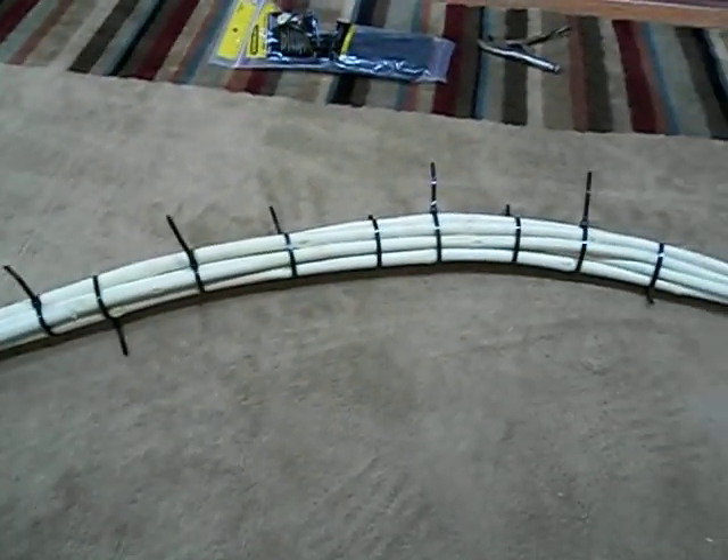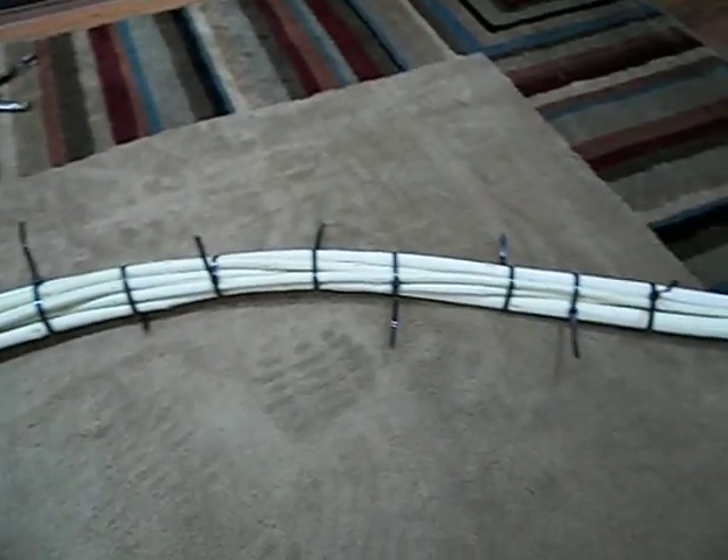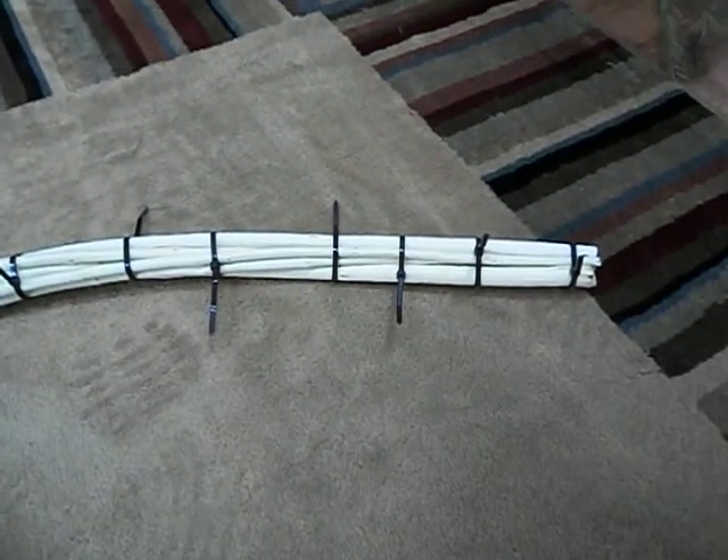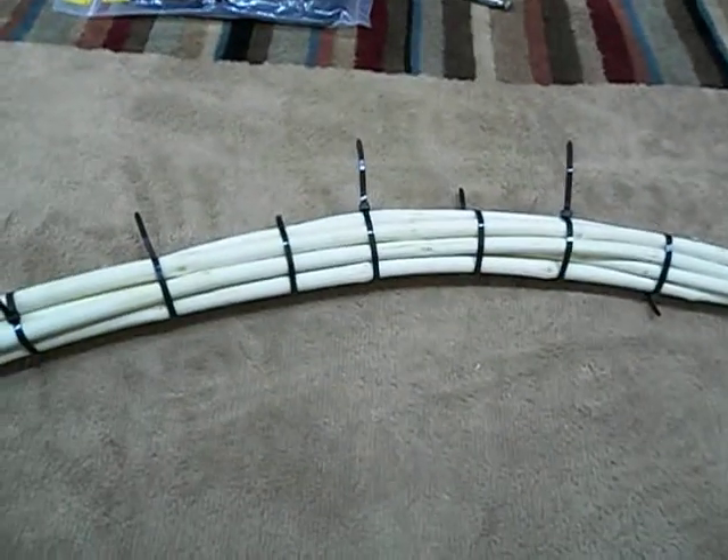Now you can see here I've lashed all the sticks together. The sticks that were partially bent in the first video — I've lashed the straight sticks to them and they start to take shape.